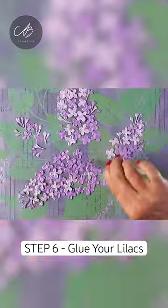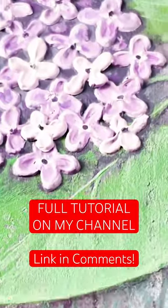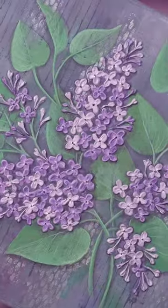Finally, glue down your lilac flowers. They peel off the mat so easily. Check out the full tutorial on my channel and linked in the comments. Thank you so much for watching!